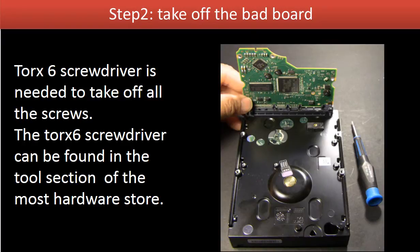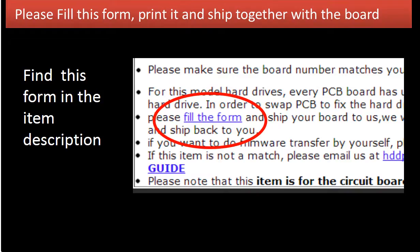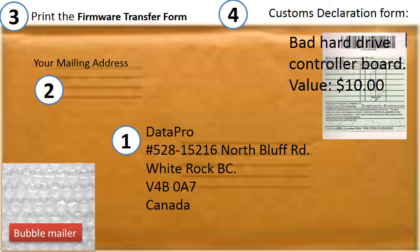Step 2: Take off the bad board and ship it for firmware transfer. You need to fill out a circuit board firmware transfer form. The form can be found in the item description. Please print out and fill the form and ship it together with the board. This is how clients ship their circuit board to us.